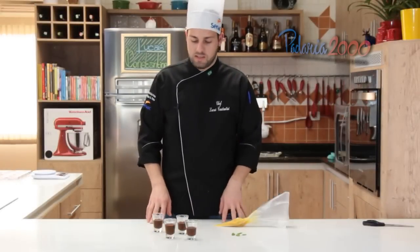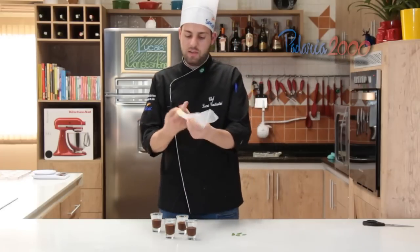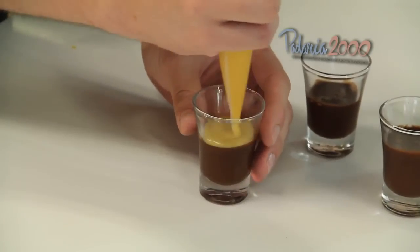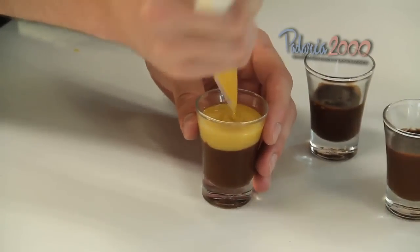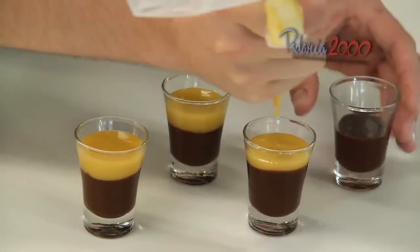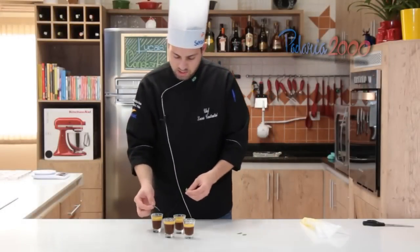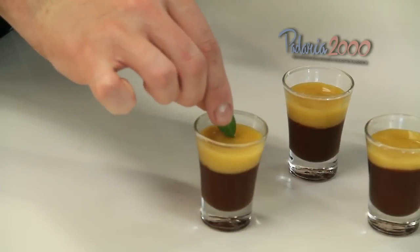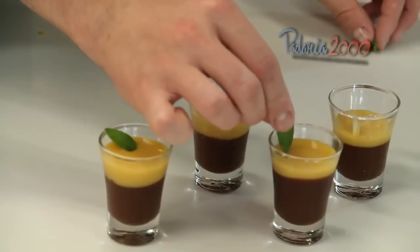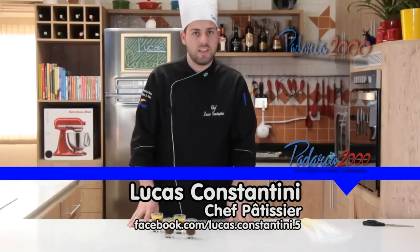Agora vamos finalizar a verrine de chocolate com o creme de laranja e manjericão. O creme gelou, a ganache também, agora a gente vai acrescentar na verrine. A ganache já está bem durinha. Vamos colocar uma quantidade do creme e finalizar com o manjericão. Espero que tenham gostado e até a próxima.